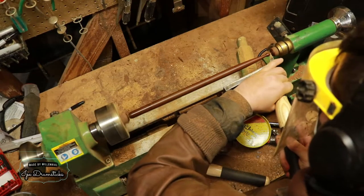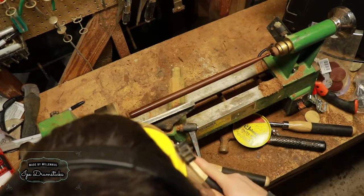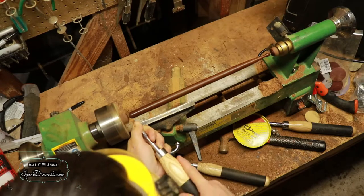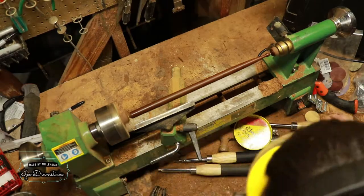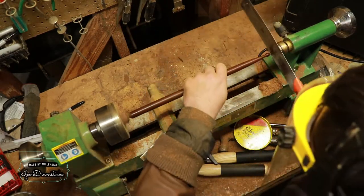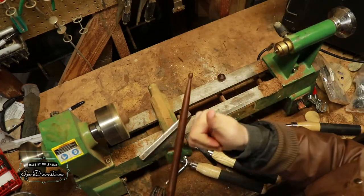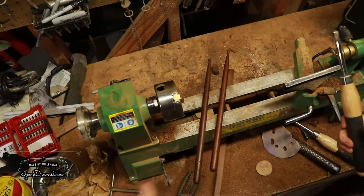With the paste wax on, it's time to part off the drumstick. And there we go.